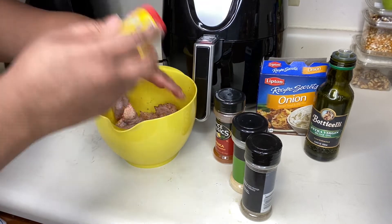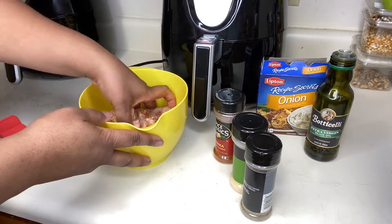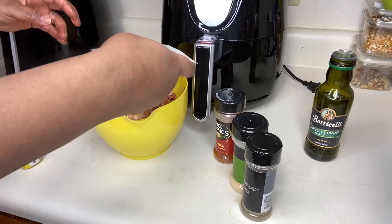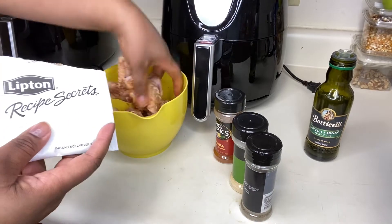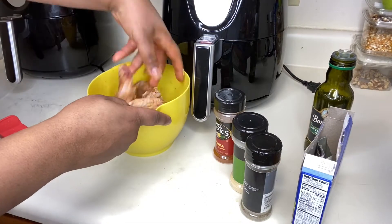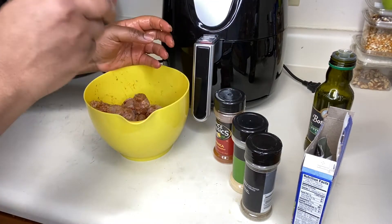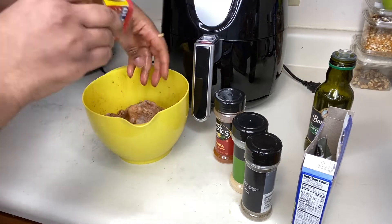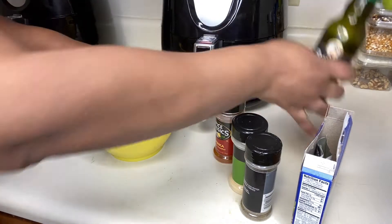You're gonna see me dousing these chickens with quite a bit of Old Bay, because again, these are Old Bay seasoned chickens. Also, for my next video involving mixing up meats or anything like that, I went on Amazon and found some disposable food handling gloves — I can't wait to try those and show them in my next video.